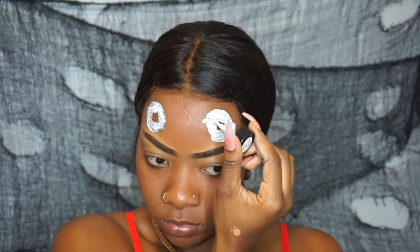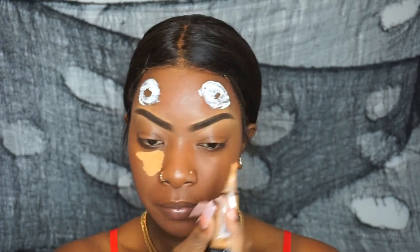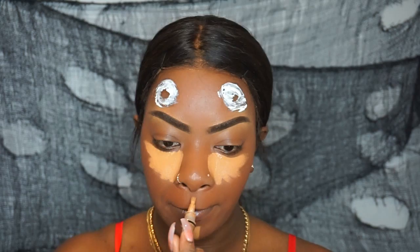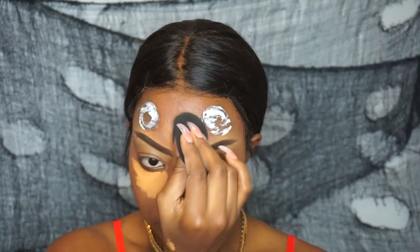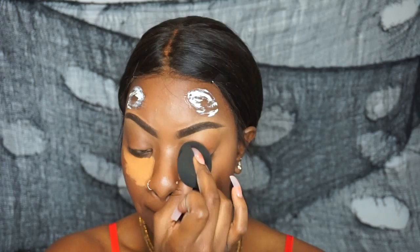Now I'm going to take my L.A. Girl Pro concealer in the color Fawn to highlight my face as I would on a regular day, then take my beauty blender and blend that out. My last beauty blender broke because of my little sister, so I got a new one — this one is black, which I thought was the perfect color for Halloween. I'm blending everything out nicely, including the concealer over my eyes.